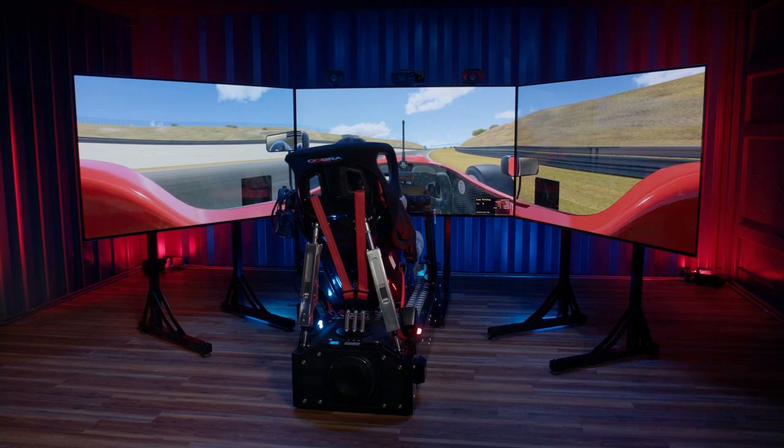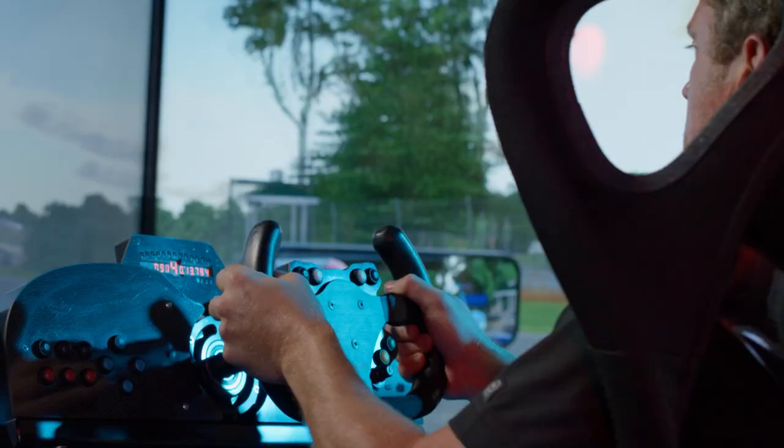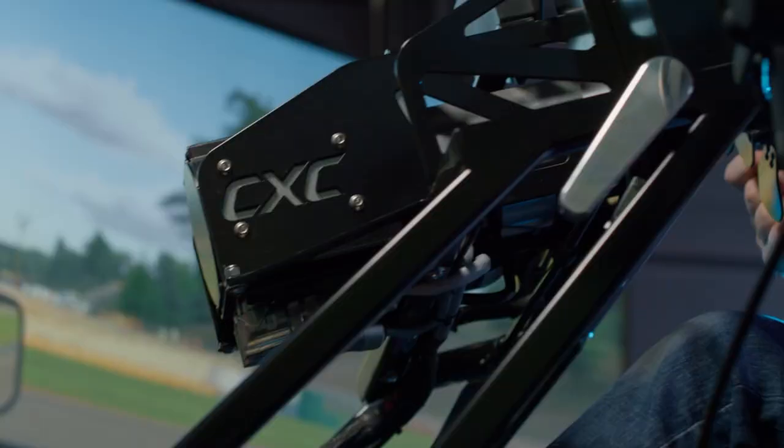Most of today will apply to any type of simulator — something state-of-the-art like this CXC rig here, which is full motion and completely cockpit adjustable, or a basic off-the-shelf simulator. The most important thing is that you have a high-quality set of hardware: your steering wheel, your pedals, and your chassis, all synced up.